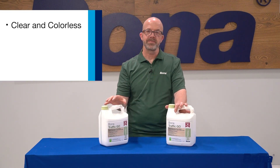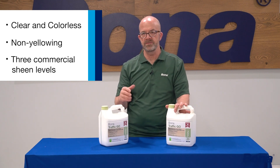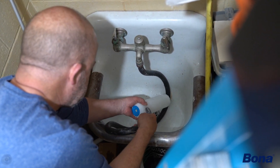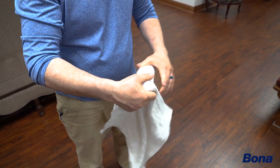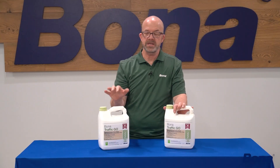Some other features: it's clear and colorless, non-yellowing, and you've got three sheen levels to work with — commercial satin, commercial semi-gloss, and commercial extra matte. Cleanup, of course, being a Bona waterborne finish, is with water, so your applicators, tools, and anything else is easy water cleanup to get ready for the next job.